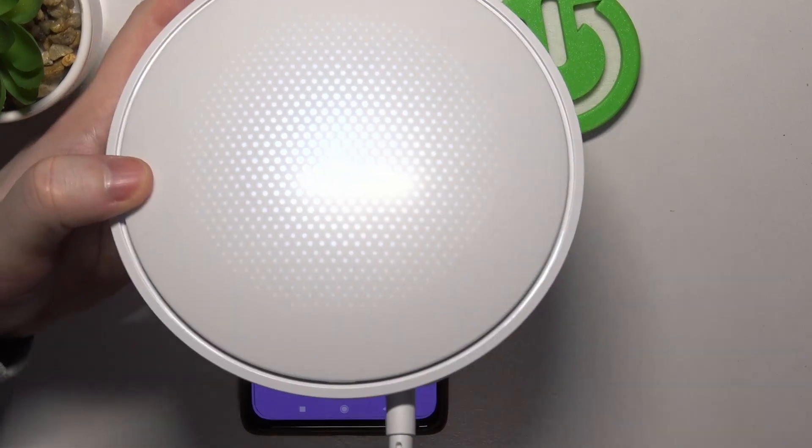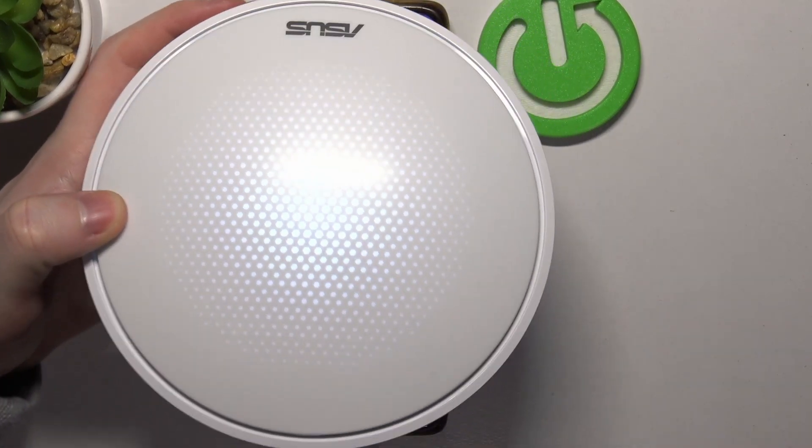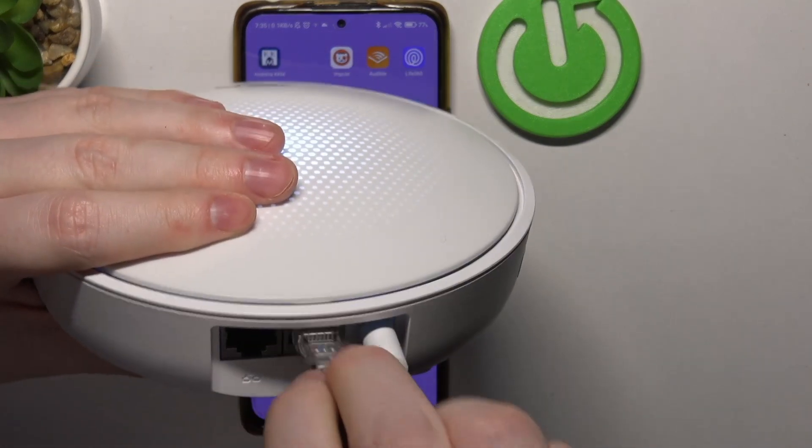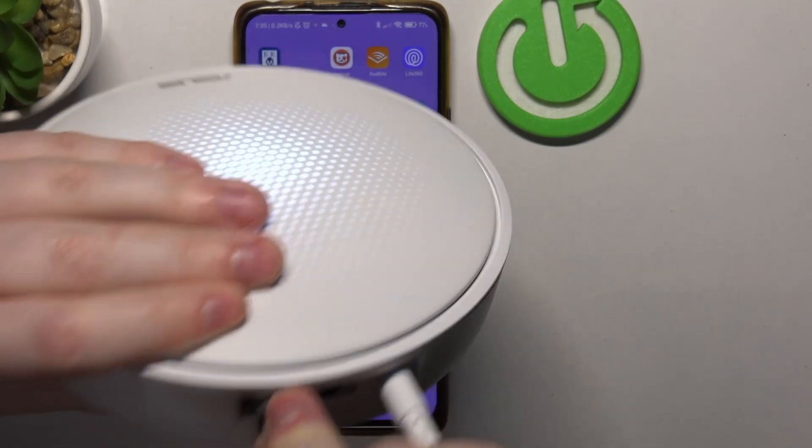We need to connect it to the power source and then the internet source. Right here or right here — it actually doesn't matter. I'm just gonna plug it in right there.